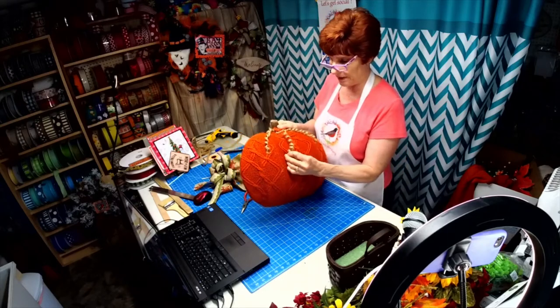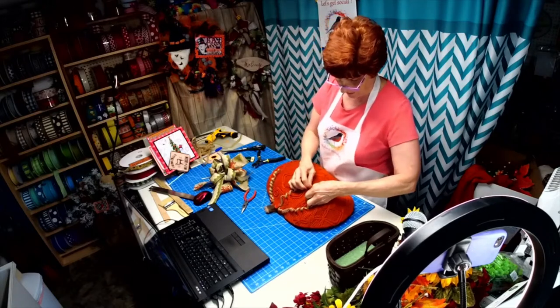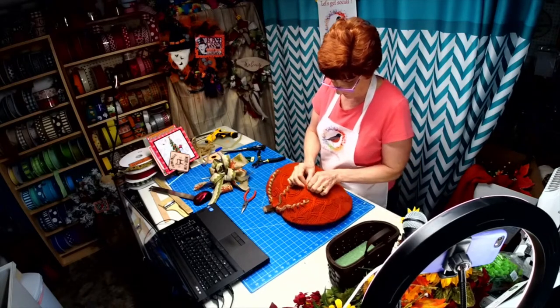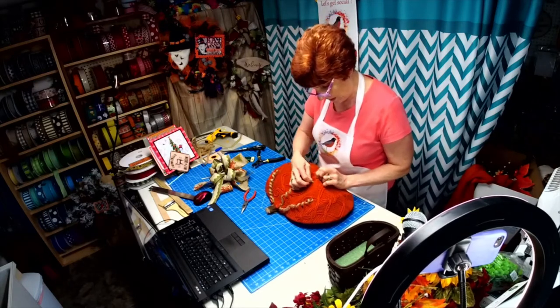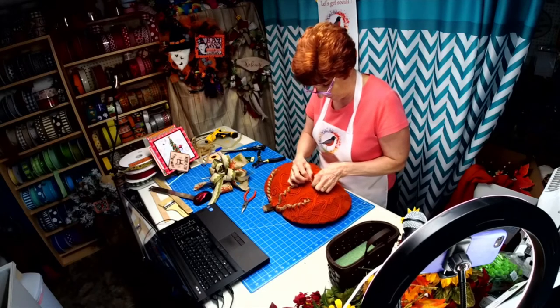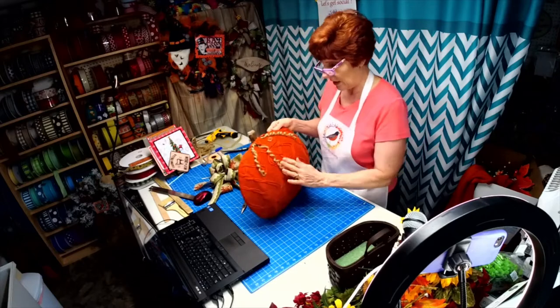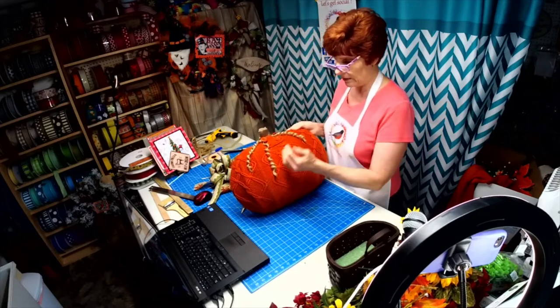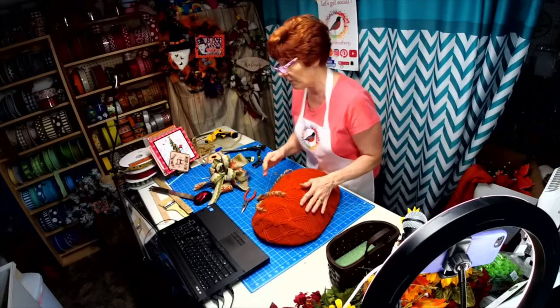Then I ended up sticking it inside a loop in the knitting — I found a hole and just stuck it through. The reason I'm doing three is because visually it's going to be easier — things in three, your eye follows it better.